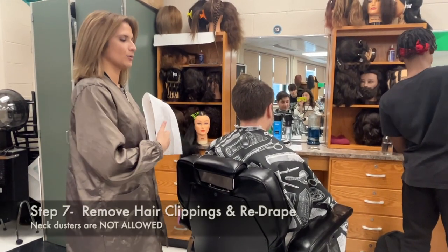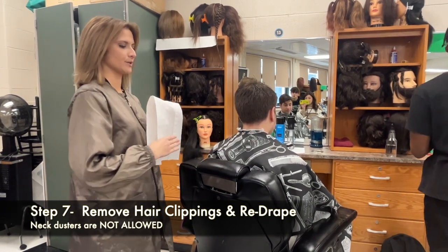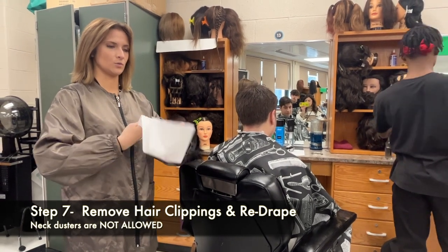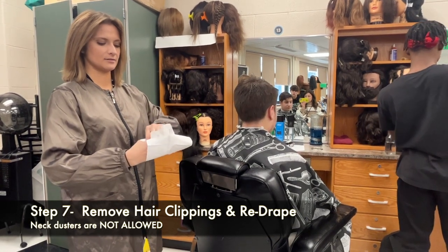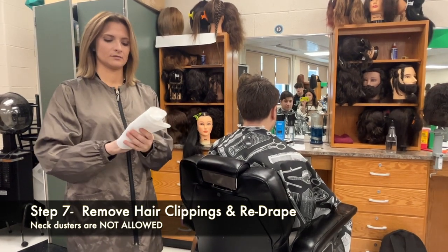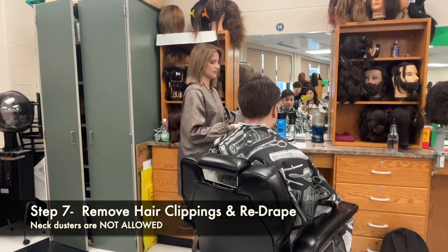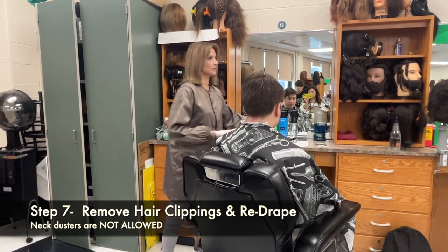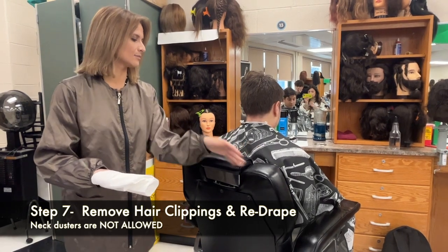After you have done clipper over comb, shear over comb, and shear arching, you have to remove the hair clippings from your client. On the New York State test it is illegal to go in with a neck duster, so you have to create a mitt with a PSD towel and put your talcum powder on this. This is considered a single-use step — realistically you can't sanitize a neck duster, so this is a more sanitary way to do it.